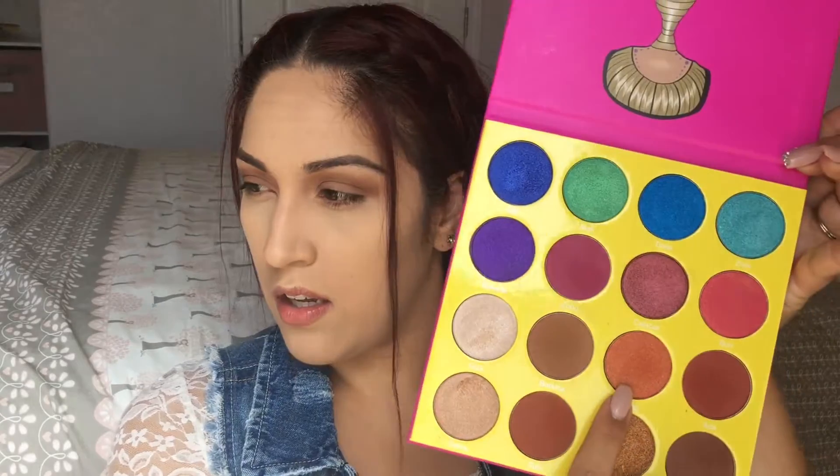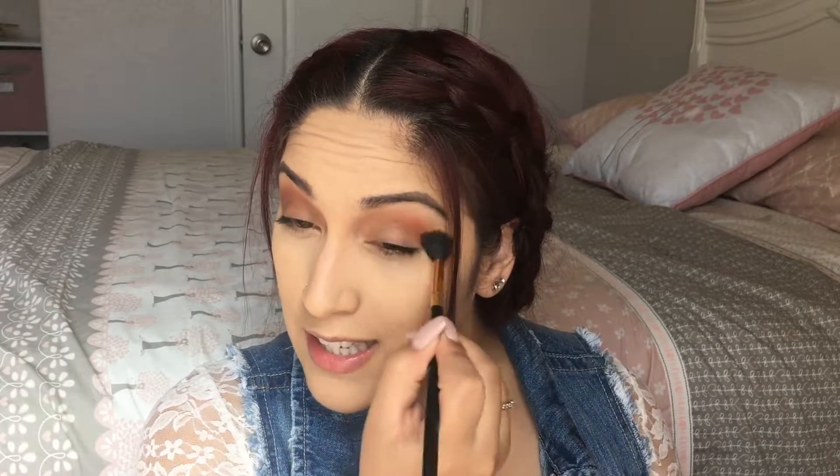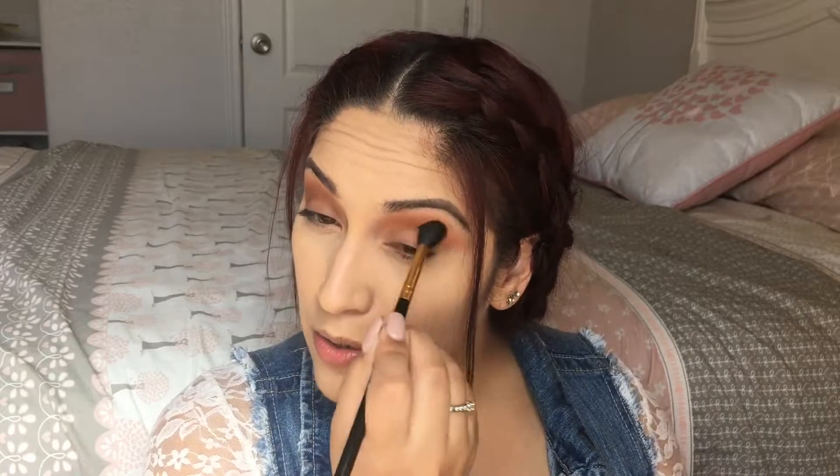The next shade I'm going to take is the orange shade in the palette called Cairo, and I'm going to use that same fluffy brush and apply it to my crease just to make the look a little warm. I was closing my blinds one day and I just happened to look at the sky and I was like, wow, that is a beautiful sunset — I really need to take a picture, and it's definitely what inspired me to create this look.